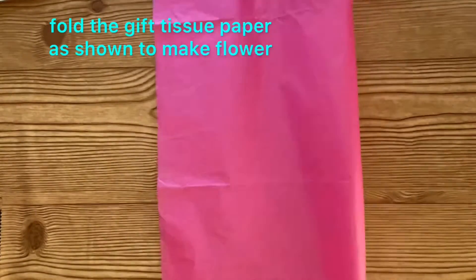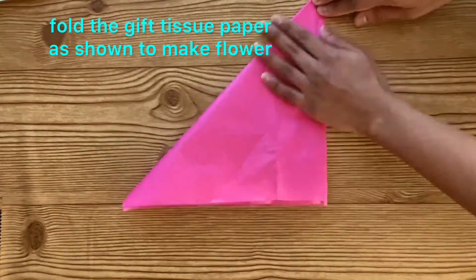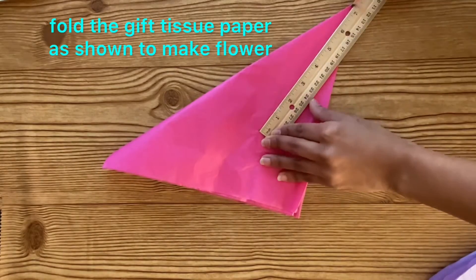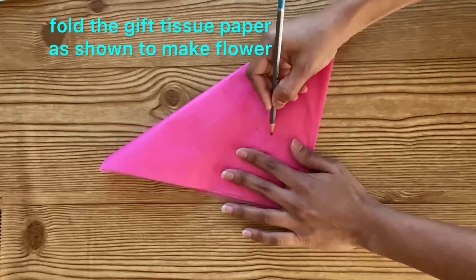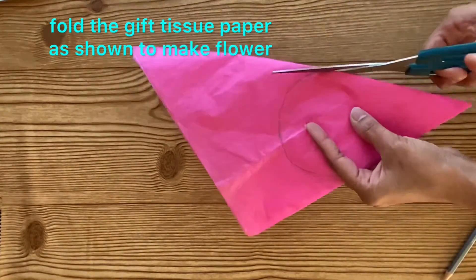Once we are done with the painting, here I am using gift tissue paper to make the flower shape. Follow the instructions as I have shown in the video. I have used this method before also. Here I am taking about seven inches — draw and cut out like this and you can get a flower shape.